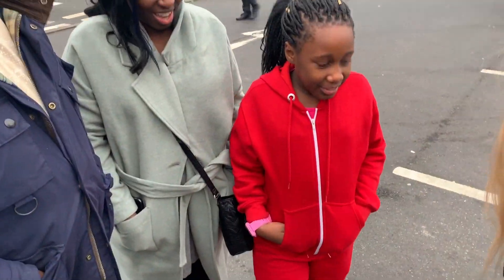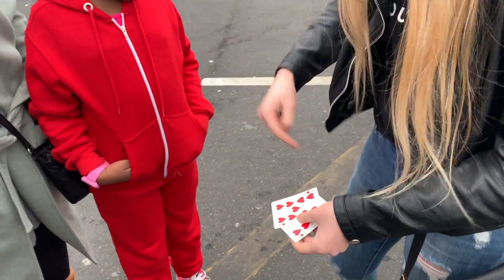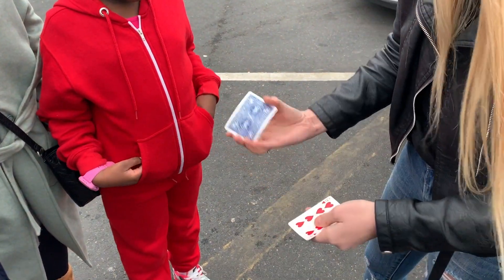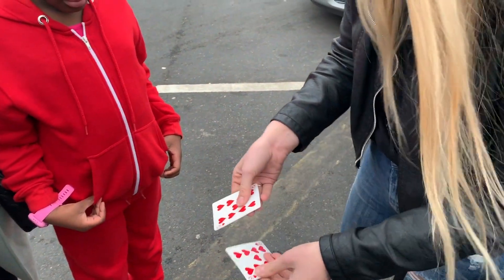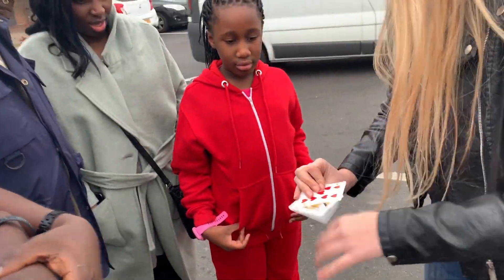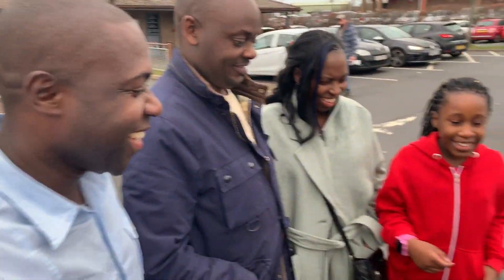Watch this — I'm gonna take the queen and put it all the way over here in my pocket, and I'm gonna try to switch them all the way from my pocket. Watch the nines very carefully. We're gonna mix them up like this. Did you see it switch? No. Look, I have the queen now over here, which means the nine is over here in my pocket.